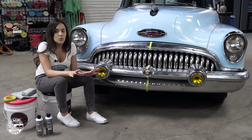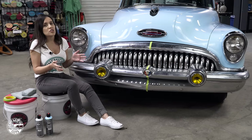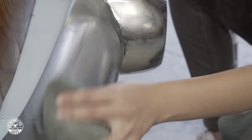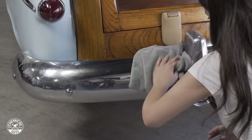But the go-to method is to start with the least abrasive and work your way up. Also before you get started, you want to make sure you test a small area, because you're not sure what kind of metal it is, how it's going to react, or what you really need. Before you start with anything, we always recommend doing a test spot.